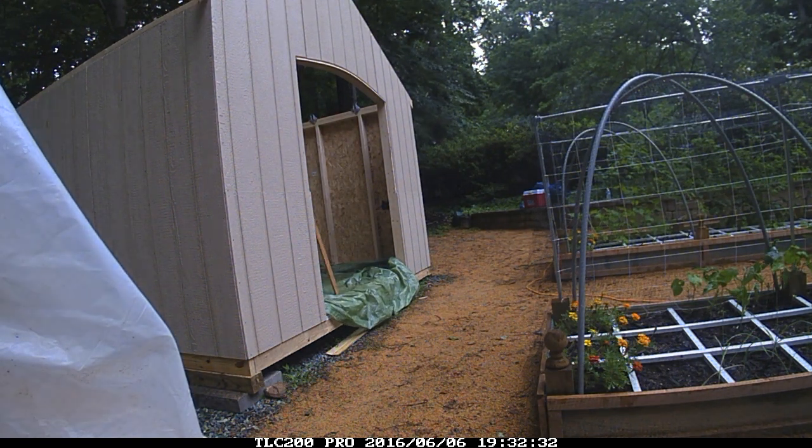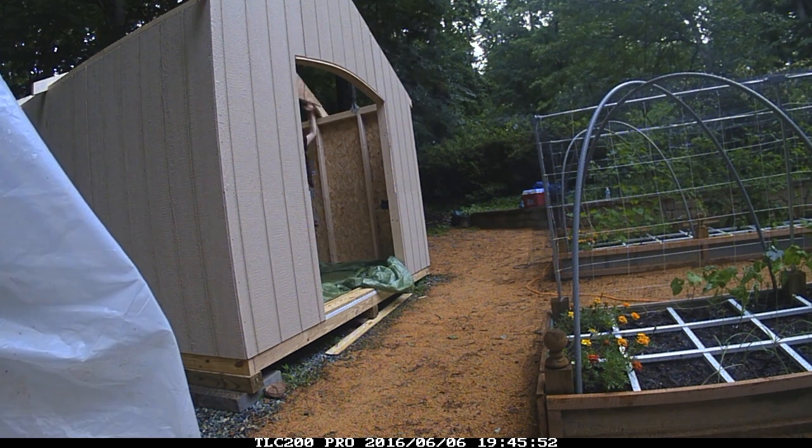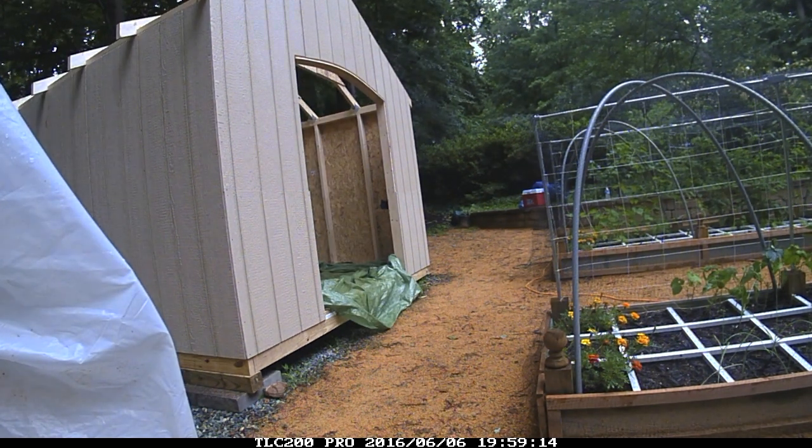Rafter ties were nailed to the top of the walls and then I had a helper help me lift up the roof trusses and secure them.